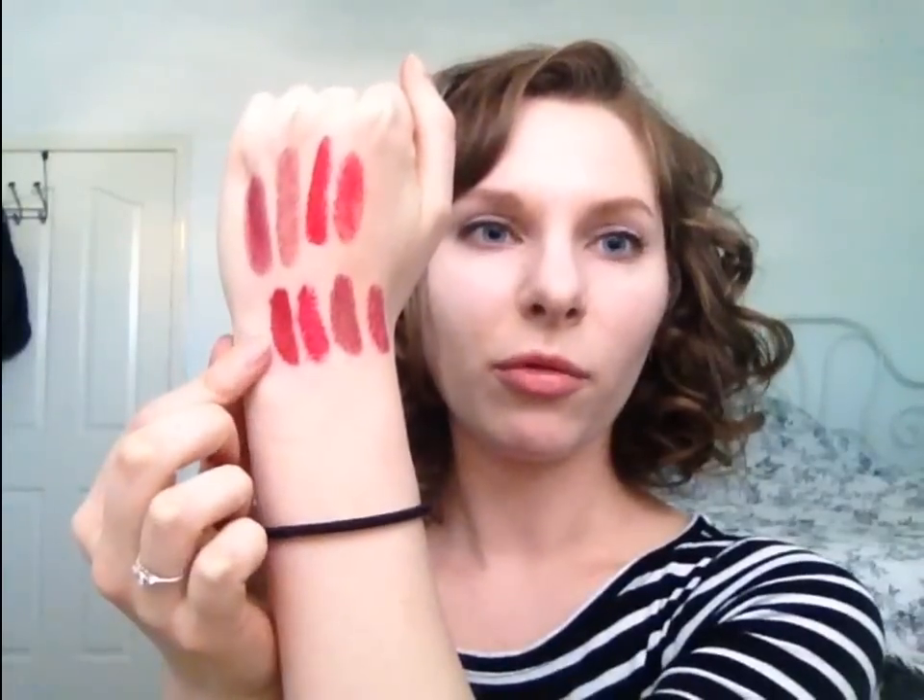I went ahead and did some swatches so you can kind of see in comparison what they look like. This first one is Paris, and this is Paris with the lipgloss underneath of it. Red, red with the lipgloss. Rebel, and Rebel with the lipgloss. And this last one is Plum Sexy Crazy, and then Plum Sexy Crazy with the lipgloss.